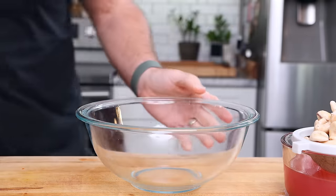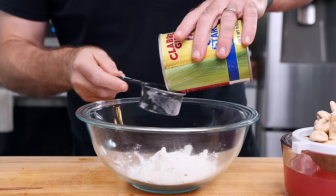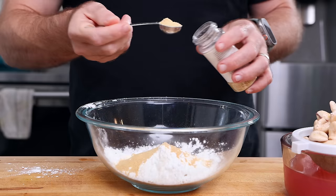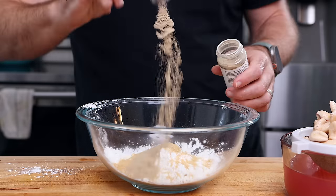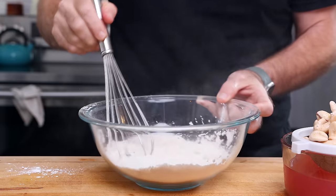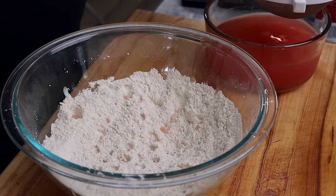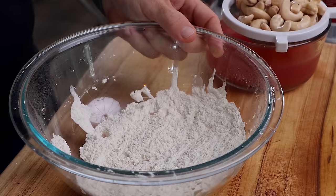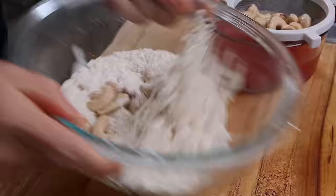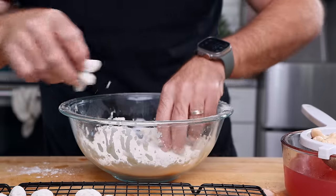Now let's start making our firecracker shrimp. In a large bowl, I'm going to mix together 2/3 cup of flour, 1/3 cup of cornstarch, a tablespoon of garlic powder, a teaspoon of onion powder, a teaspoon of white pepper, and a big pinch of salt. I'll drizzle in a little of the reserved brine water by hand to form chunky floury bits that will hopefully stick to the cashews and give them texture. Then toss about half the cashews into the flour mixture, give them a toss, and set them aside on a wire rack.